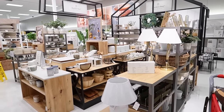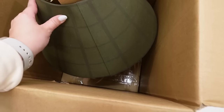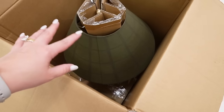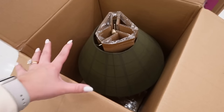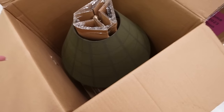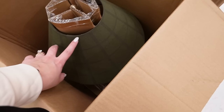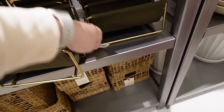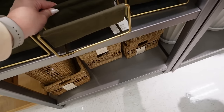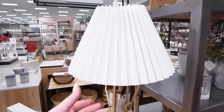The Hearth and Hand section is absolutely packed with all brand new items. We're starting with these boxed lamps - I tried to unbox one but there are too many taped parts. This is a really pretty dark green plaid lamp shade with beautiful dark brass accents, but it feels more like a fall lamp to me, not spring. There's also a canvas mail sorter for $19.99 in dark green and brass that perfectly matches the lamp.